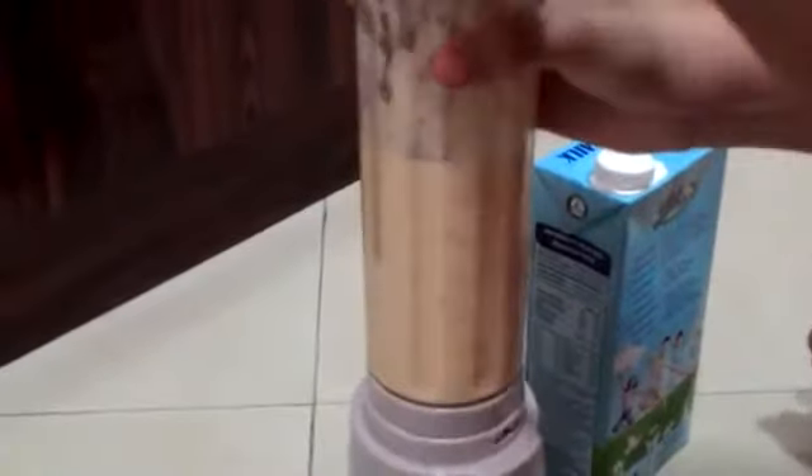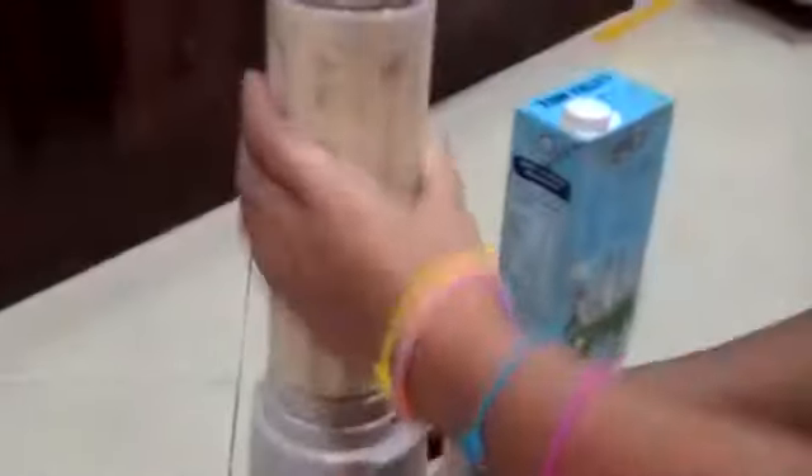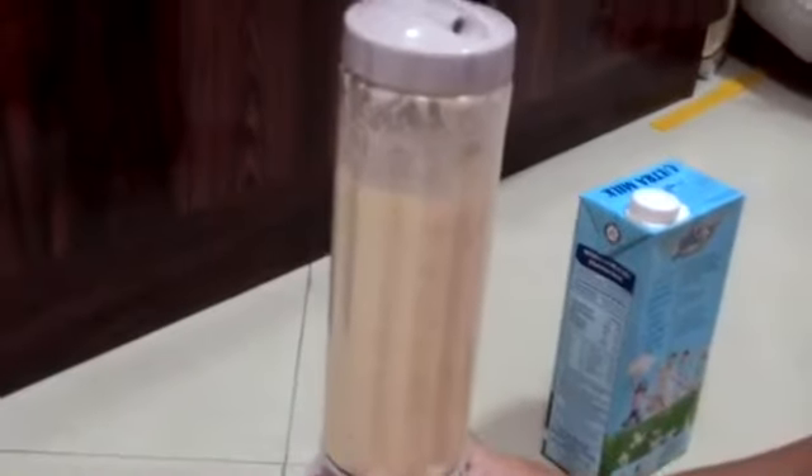Now you pour the milk again — just a little bit, about half a glass. And you blend again until it's soft.